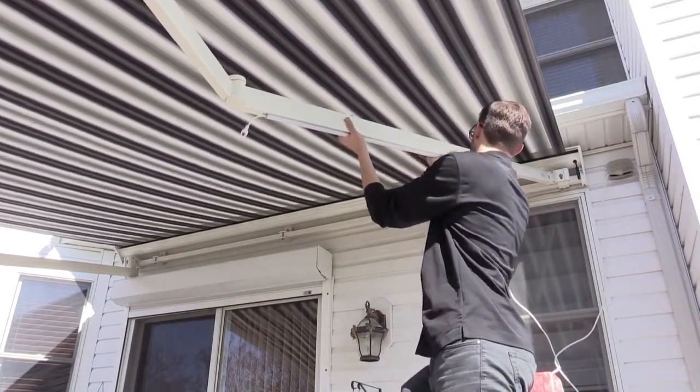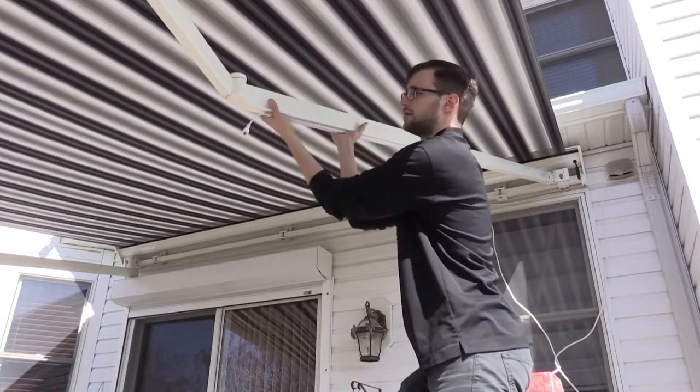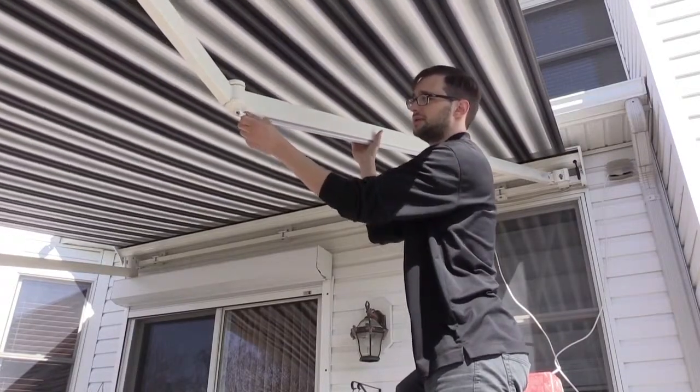Apply pressure all along the light bar, and now you are done with the first bar. We can go ahead and hook up the other LED bar.